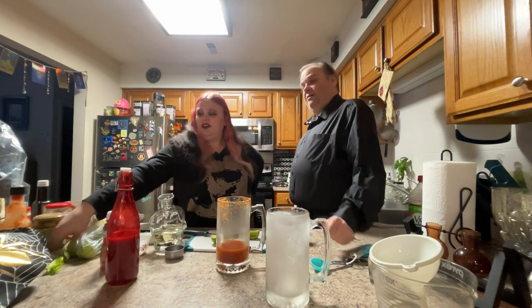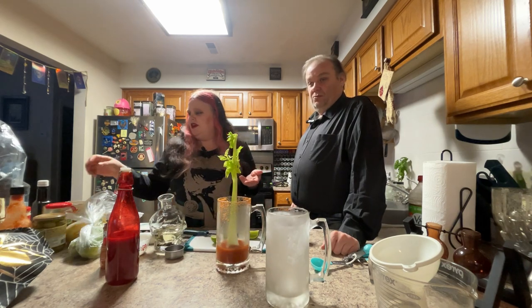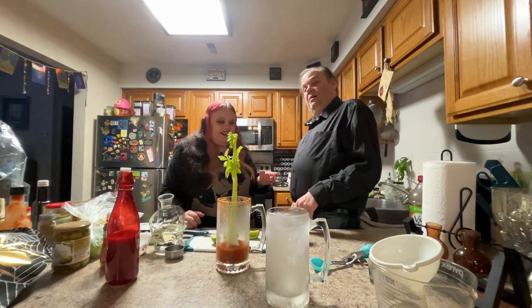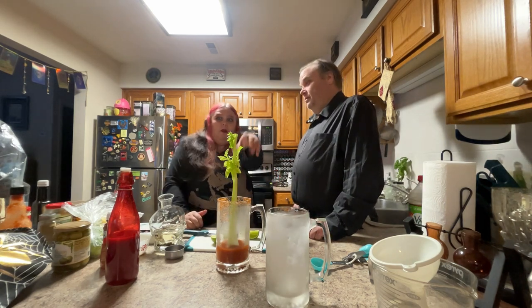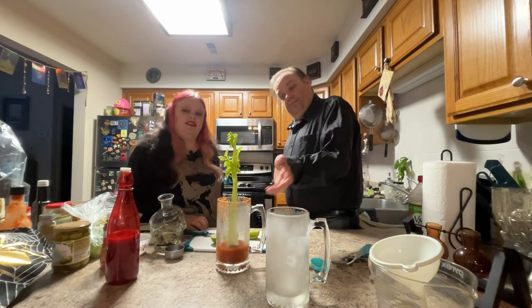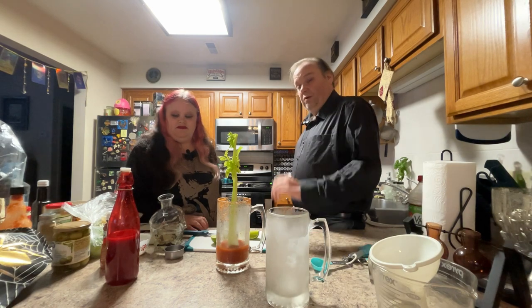You can garnish with whatever you want — typically it's a celery stick or some green olives, shrimp on a skewer. There are a lot of different beautiful ways you can garnish a Bloody Mary and the options are endless. Have fun with it — I've even seen whole burgers stacked on top with melting cheese and God only knows what. So, a nice little Bloody Mary mix with infused vodka and a beautiful rim trim.